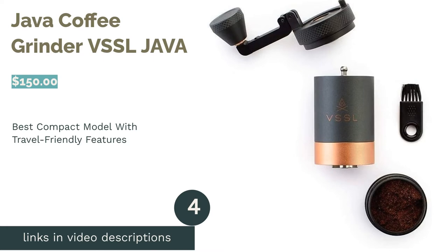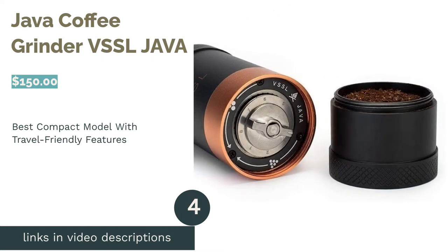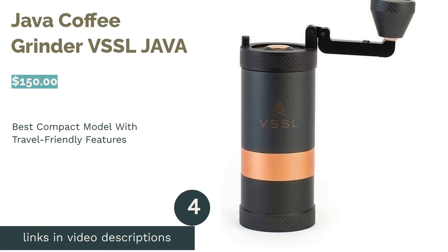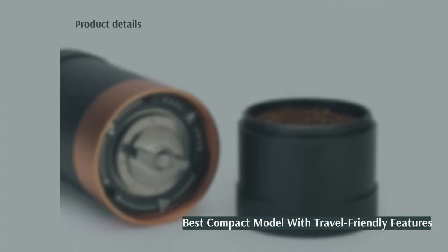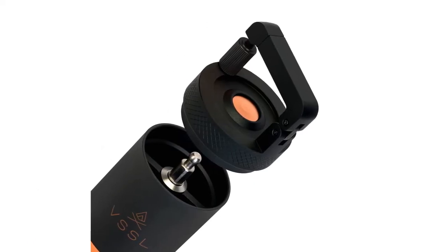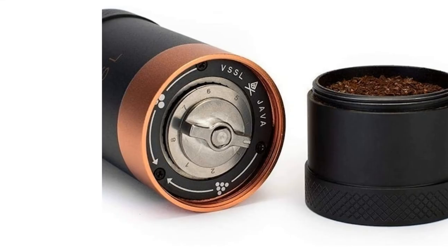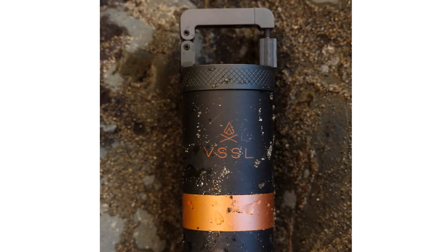The next product is the Java Coffee Grinder by VSSL Java. Pros: conical stainless steel burrs with 50 settings. A carabiner lets you attach it to bags. Extendable handle with a magnetic knob keeps the size compact. Comes with a cotton bag and cleaning brush. Lifetime warranty.